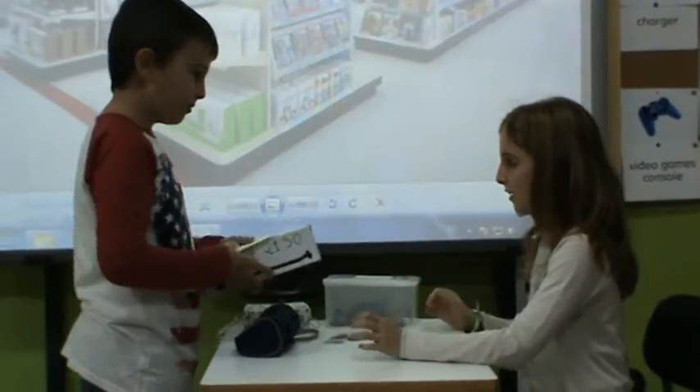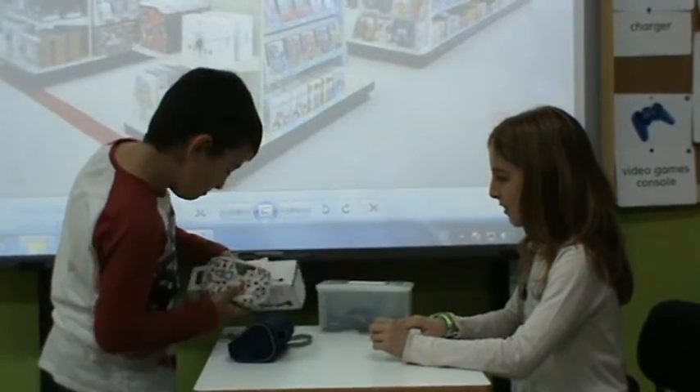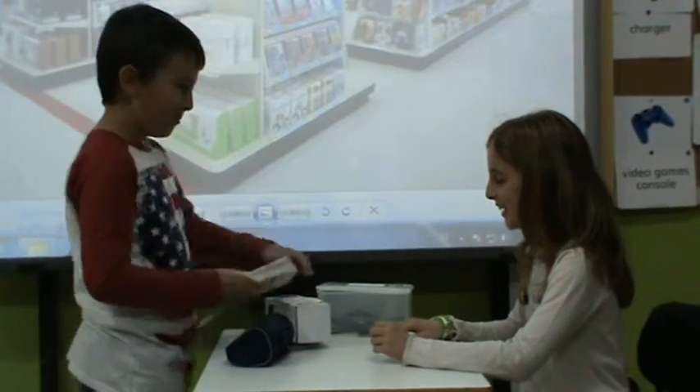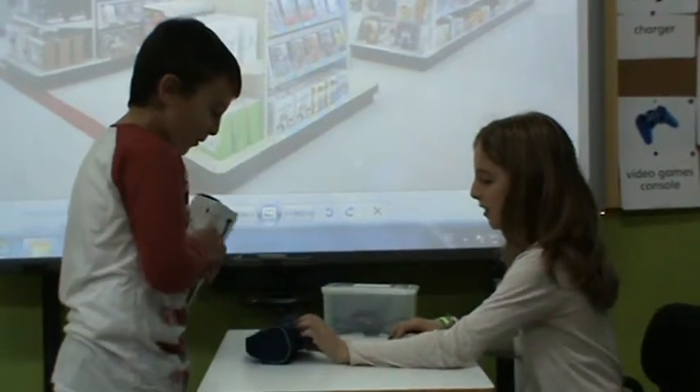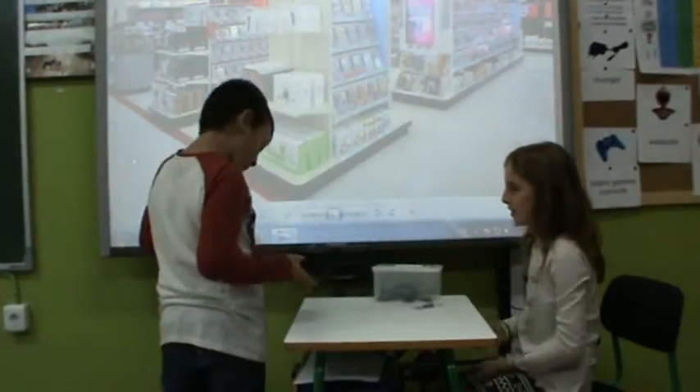I'll wrap it in the package. Thank you very much for your help. Thank you. Don't forget your camera. Oh, thanks. Goodbye.